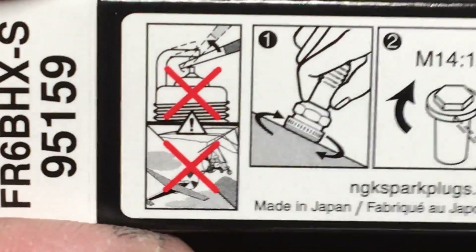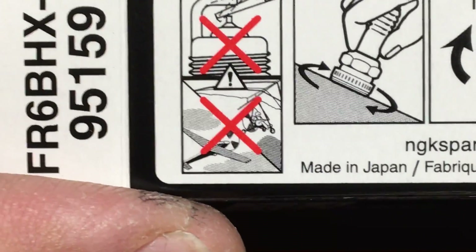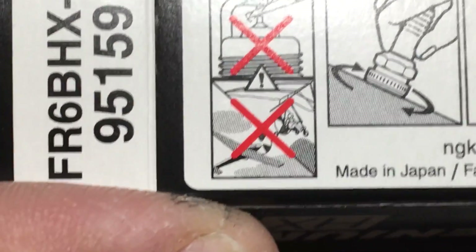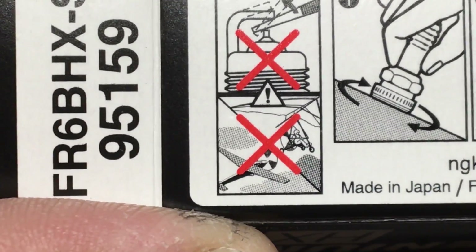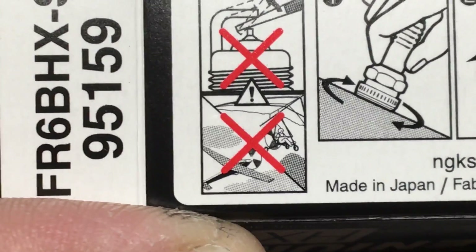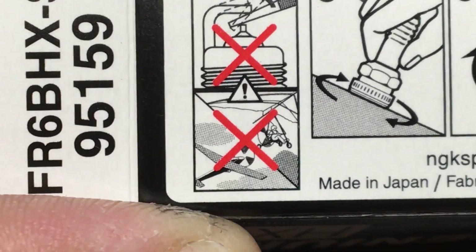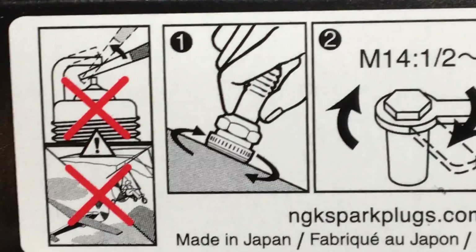On the back of the box there's a picture — on the top it says don't gap it. It took me a while to figure out the other picture, but they're telling you not to use these in airplanes or gyrocopters, or whatever you call them — you know, flying with a motor on your back.